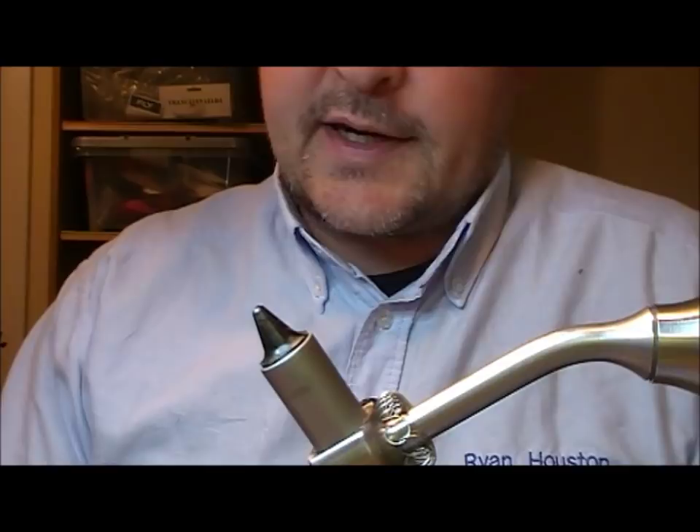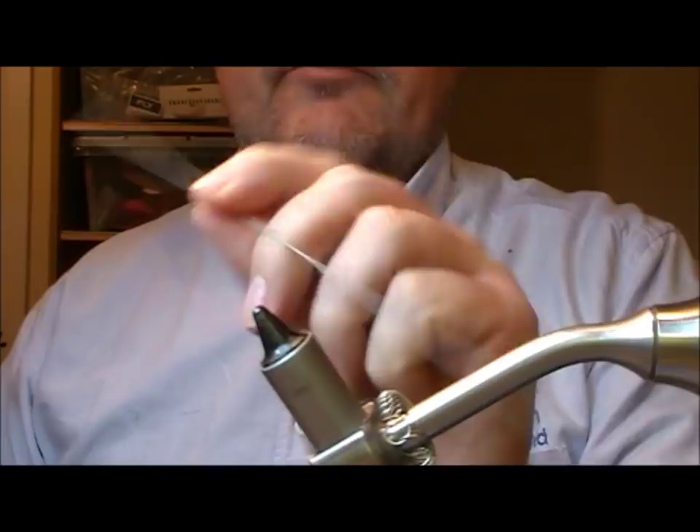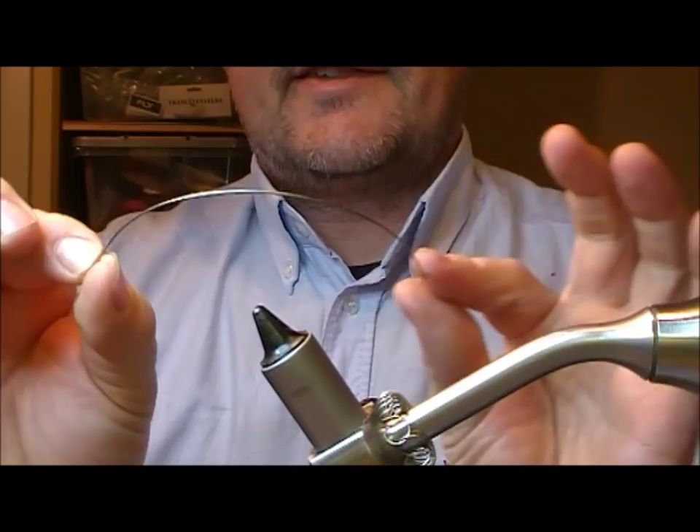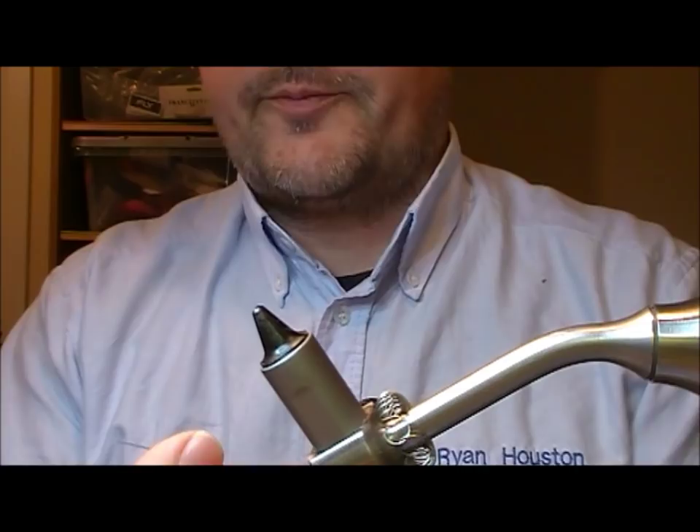I'm going to put in one of these little memory wire armature sort of things here, so it can take another hook or a wiggle tail or something. I've got about 8 inches or so of memory wire here. It's called memory wire because you can scrunch it up into a ball and it will release perfectly to whatever straight shape it had been before.